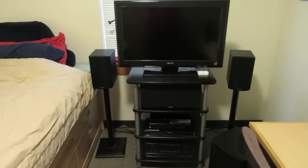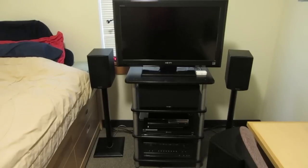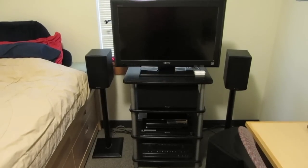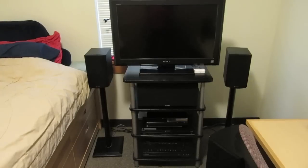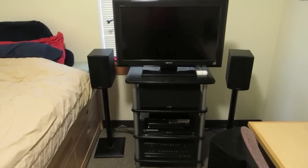Hello everyone, this is Falcon Laser, and in this video I'm going to show you my surround sound system. You may notice I have another video of my surround sound system that I made about four years ago, but since then I've made some huge improvements to it, so that video is out of date.